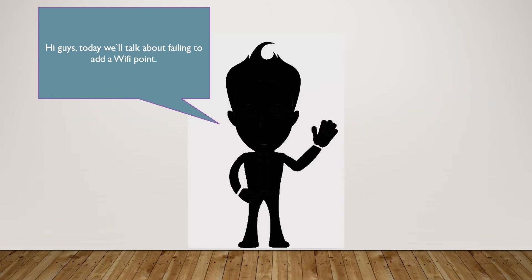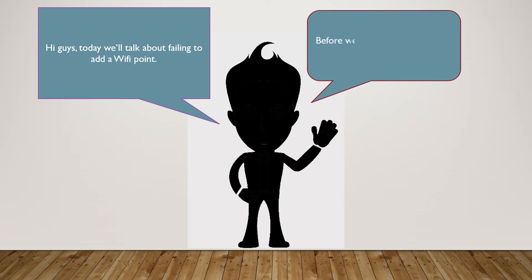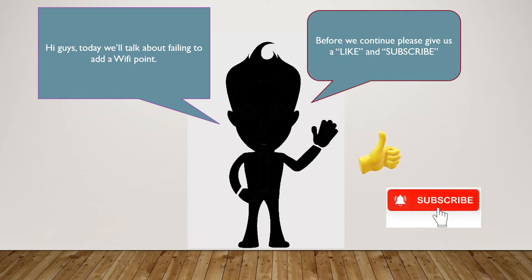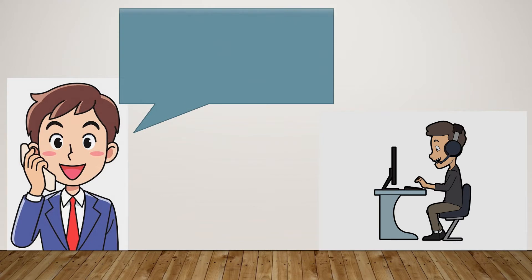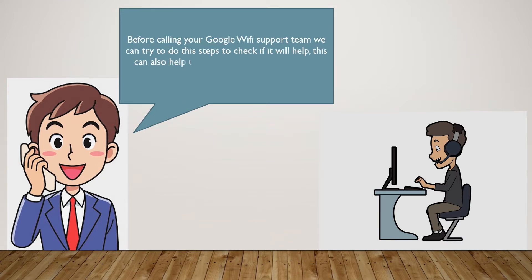Hi guys, today we'll talk about failing to add a Wi-Fi point. Before we continue, please give us a like and subscribe. Before calling your Google Wi-Fi support team, we can try to do these steps to check if it will help. This can also help us cut the amount of time spent talking to a representative.